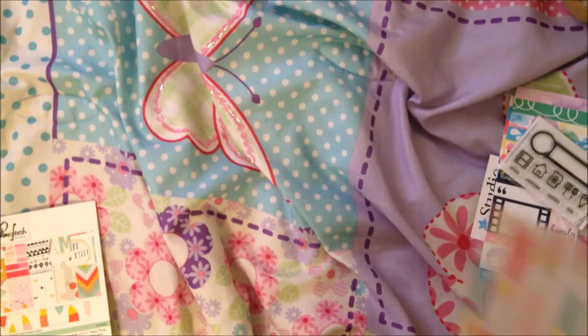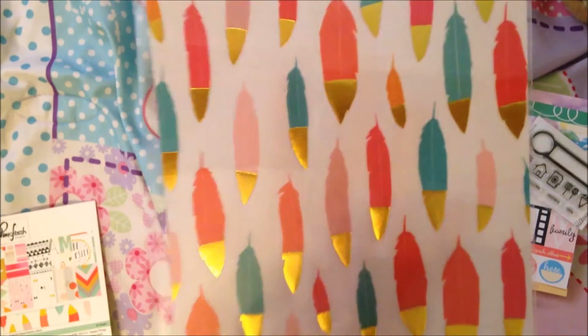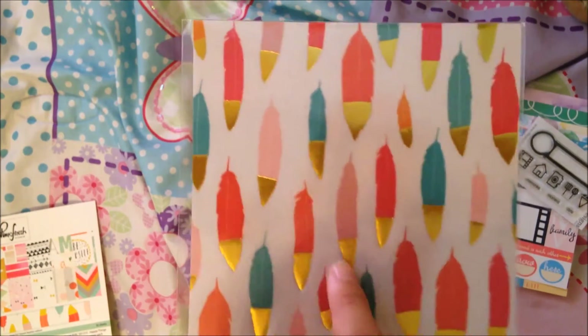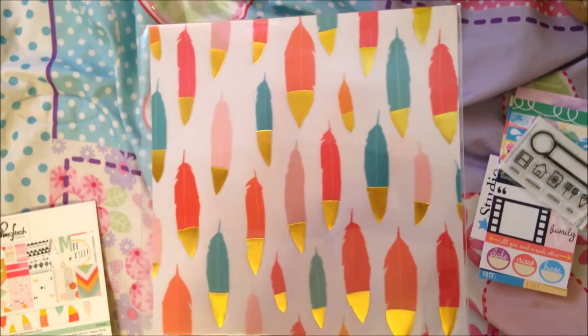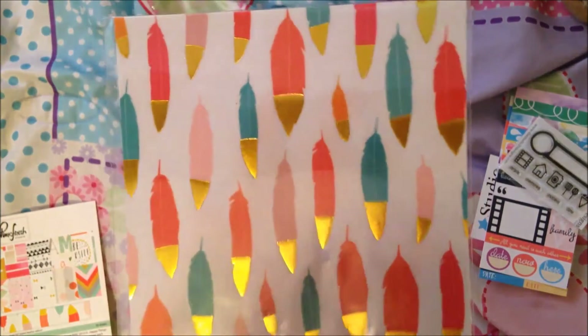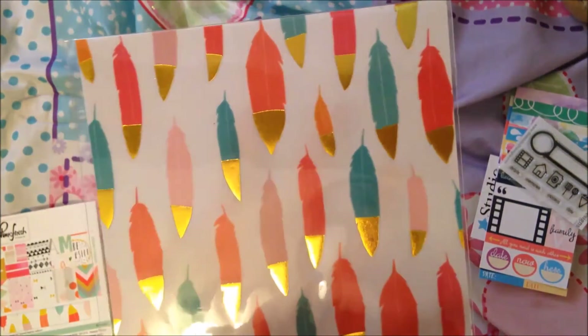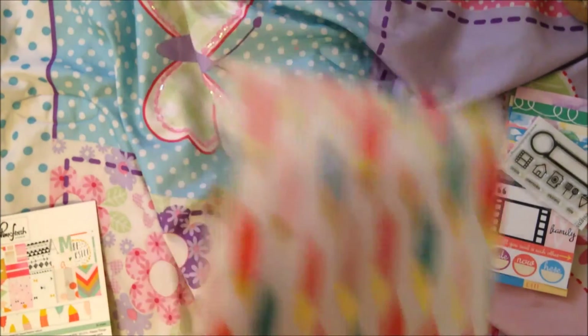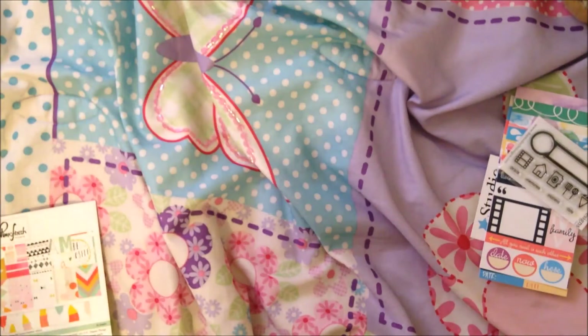What's so fun about it — I've never gotten this in a pack — you get two pieces of vellum with gold-tipped feathers. Shut the back door! Look at it, so cute. Two pieces of that, and there are 14 designs and you get two of each.